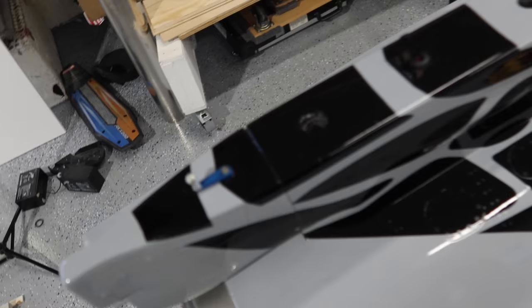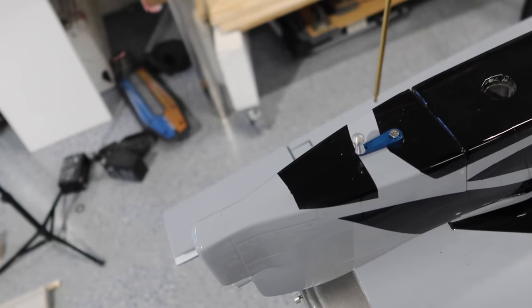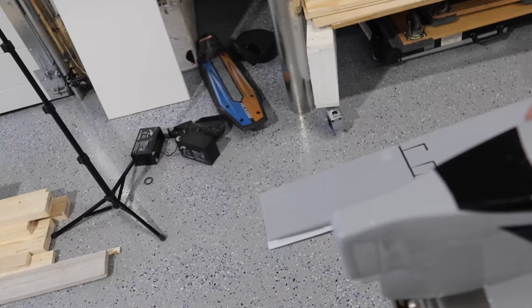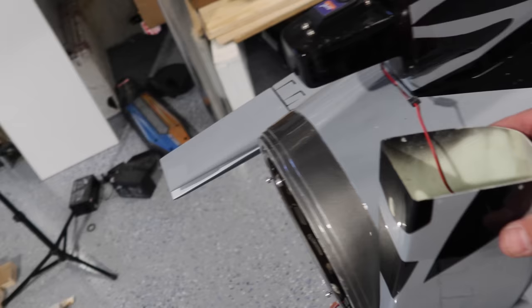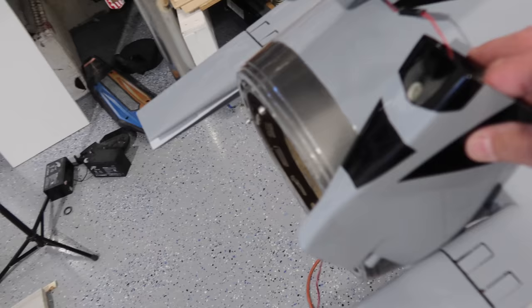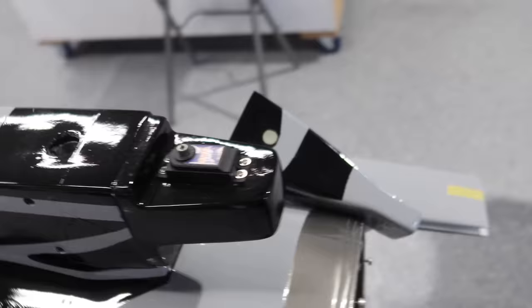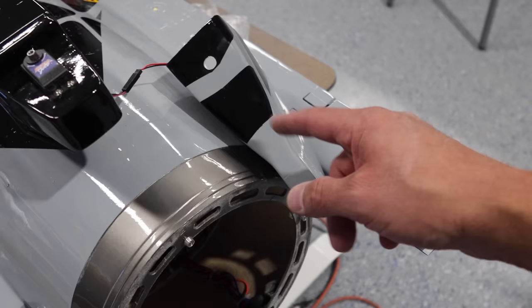We've got our four screws undone. The servo arm is added on after the whole contraption is installed, so we'll have to pull the servo arm off. One of our big challenges with the back end is the chute mechanism — that's ultimately probably our biggest challenge in this whole area. We do have some pictures to go off from the previous F-16 that the owner had. The first thing we're doing is changing the servo out. But we're going to take a look and plan how we're going to organize the chute mechanism in this area.